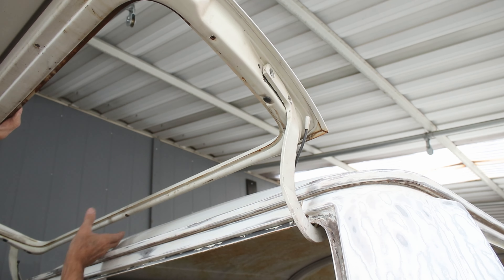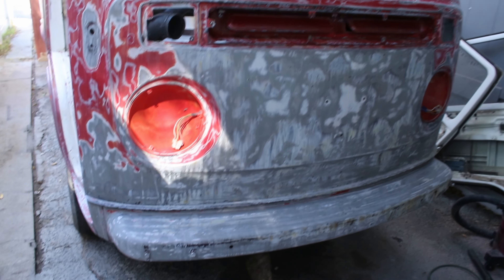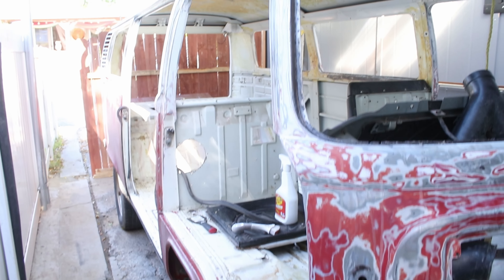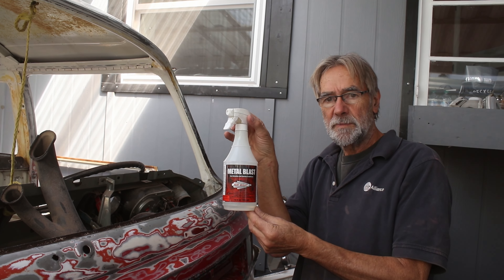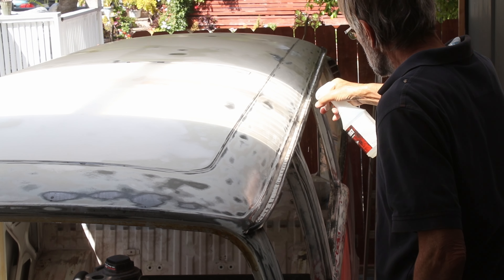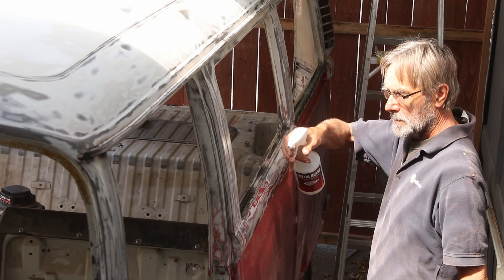I continued by taking the rear hatch glass out, and then took the hatch itself off. By now it was all pretty much stripped down. I treated any surface rust with metal blast, which neutralises it and prevents any further corrosion.